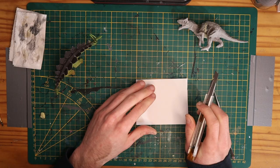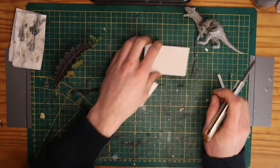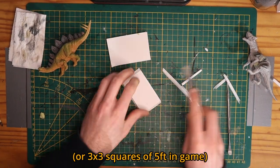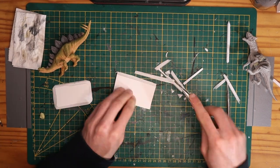After this I cut out some bases from scrap pieces of foam board. Dinosaurs are huge creatures in Dungeons and Dragons and they typically require a 75x75mm base, or 3x3 inches. However, I thought this was slightly too big, so I gave them a 3x2 inch or 75x50mm base.